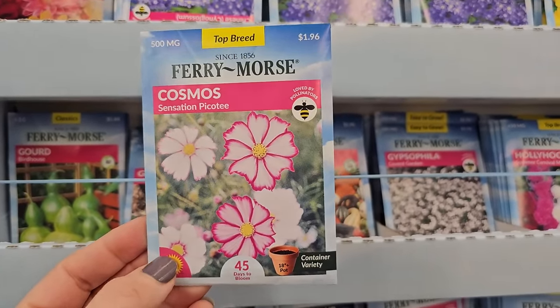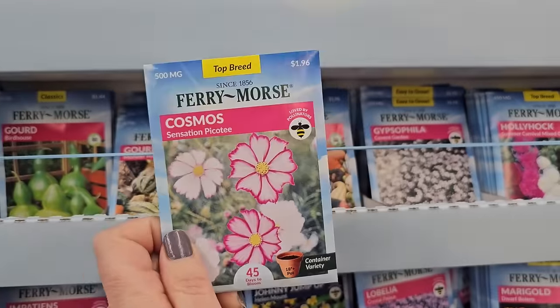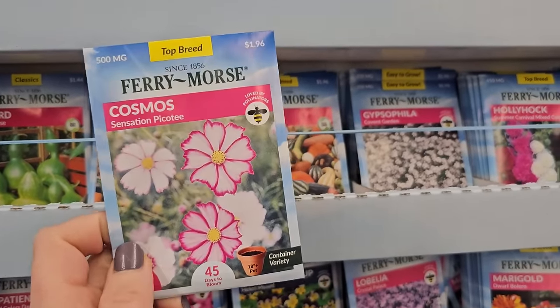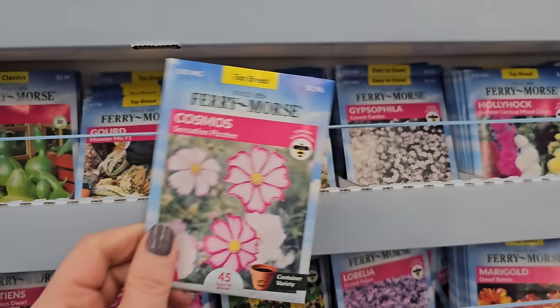And look at this — some Cosmos. Sensation Picker Tea. I love Cosmos — they remind me of my grandmother. She used to always have packets of Cosmos in her pockets and sow them every spring. This is a pretty variety, says container variety, 48 inches in height.